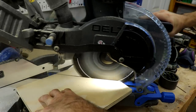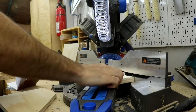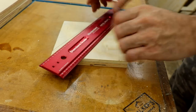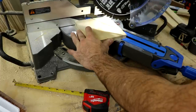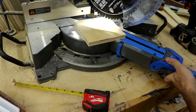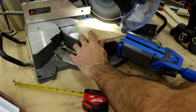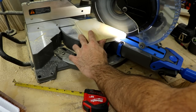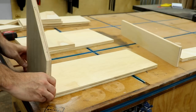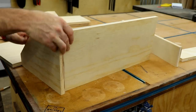I figured those side boxes would be good to store things like glue, tape, and whatever else fits in them. Once the pieces were all cut, I assembled all the boxes — there were six overall.